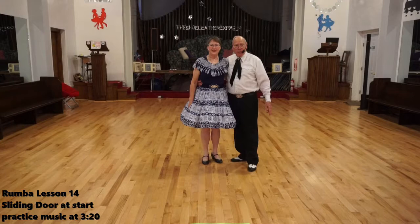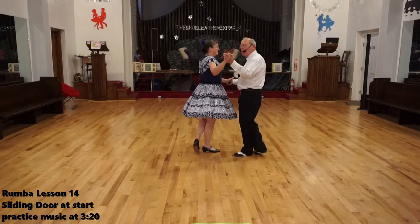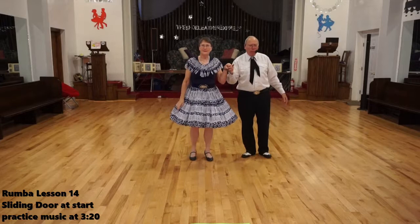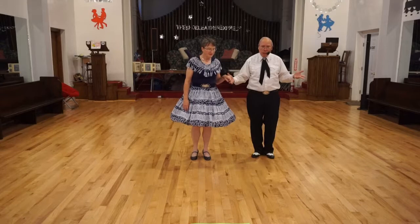Welcome back, this is Elaine and Dennis, and we're continuing our rumba lessons for our second rumba dance. The last lesson we did kukaracha crosses. If you remember, we rock side, recover, cross. We do kukaracha here, rock, recover, cross. We're going to do something similar to that, except in this open position. You can get side by side with your partner and practice doing a kukaracha cross.